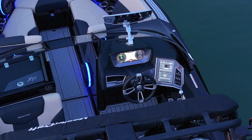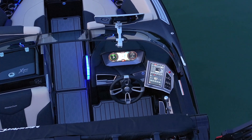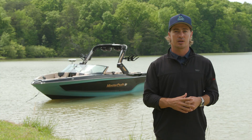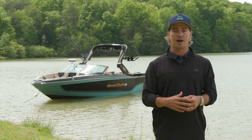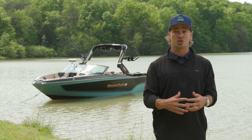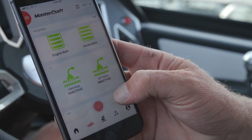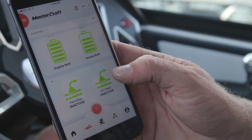Or upgrade to a dual-screen dash with a tower camera to take your helm views to the next level. Below the dash, the XT25 is equipped with a standard wireless phone charger to keep your phone full of power.